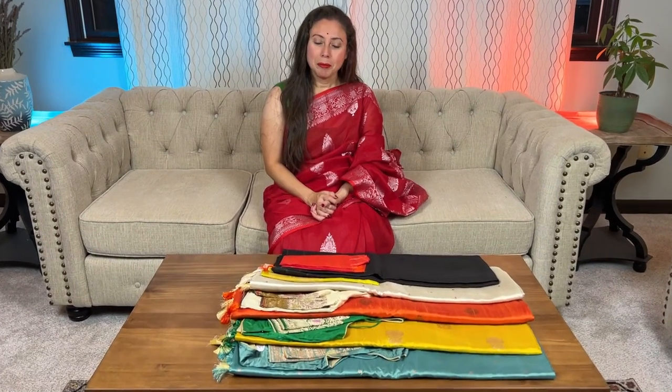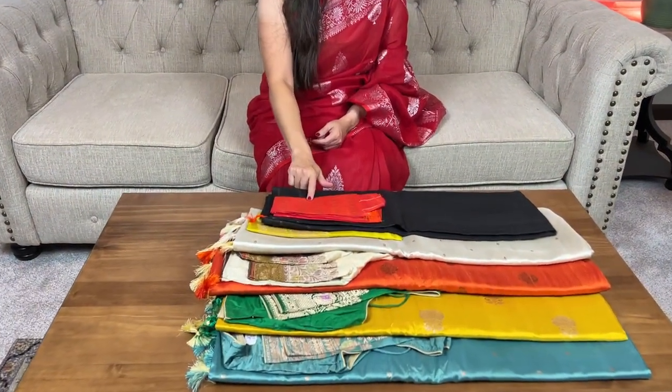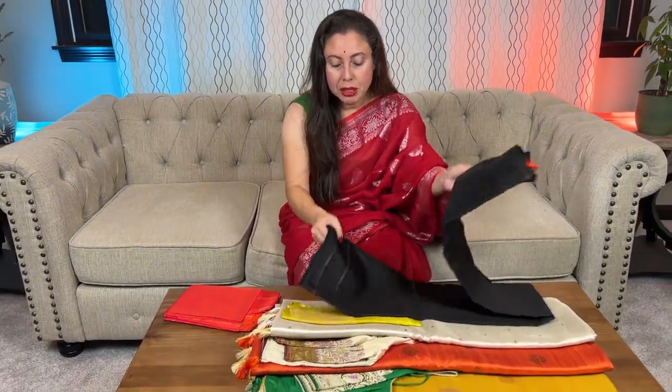Hello everyone, I'm Payal from Bengal Looms and in this video I'm going to show five saris. I will start with the Kanjivaram and the remaining will be Banarasis, so let me start with this Kanjivaram silk sari.